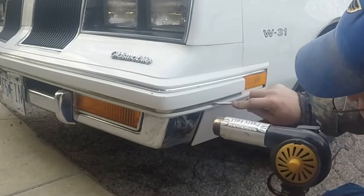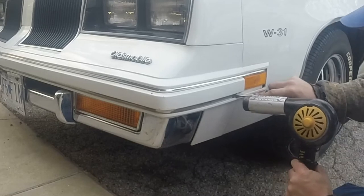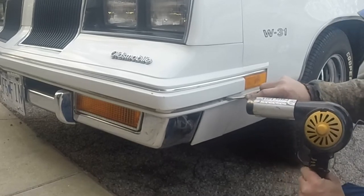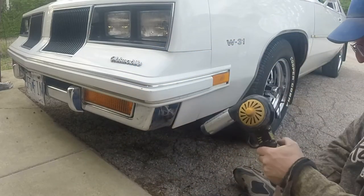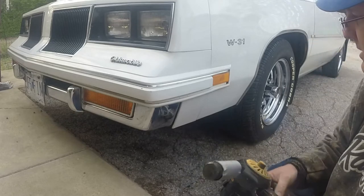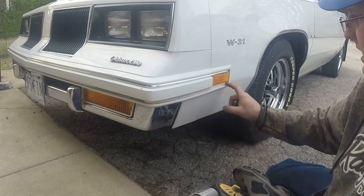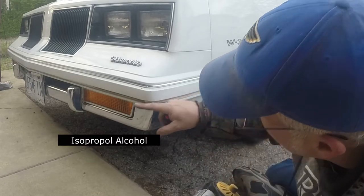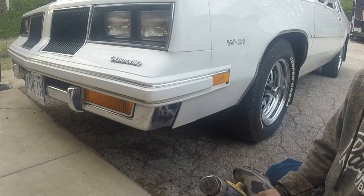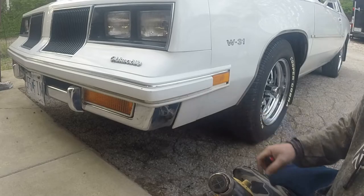Just about got it all removed, just trying to really push one way. So we've got all that fun stuff removed. I'm going to get some kind of prepping solvent where I can come in there and get the rest of that gunk out, and any kind of dirt, and make sure that the new molded chrome trim here sticks really well for us.